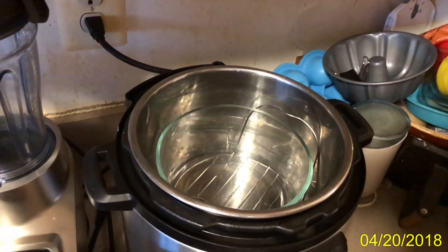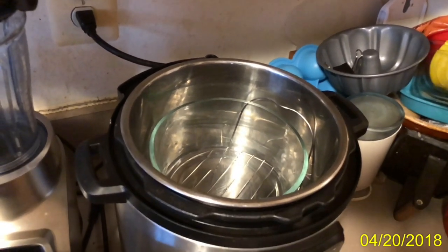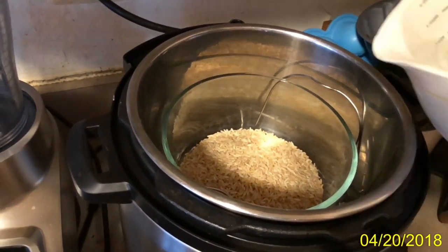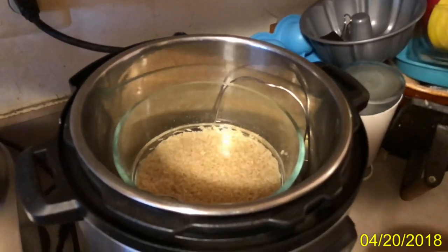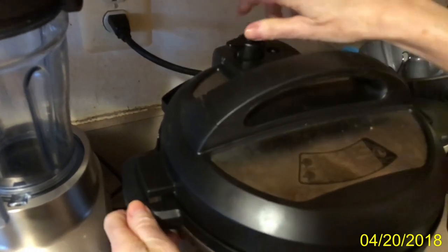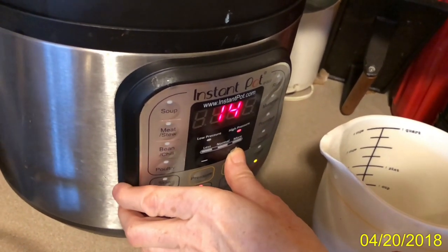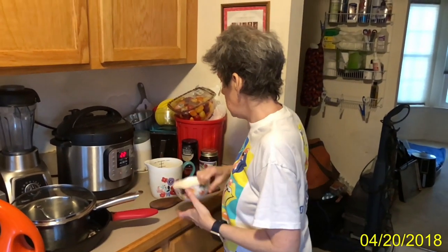As we can see, I have the trivet set up with some water and a bowl — it's an Anchor Hocking bowl, I think. This is how I do pot-in-pot. That's a cup of brown basmati rice, and a cup and a half of water with a little bit of salt in it. I'm going to lock the lid and set it to manual for 22 minutes. After 22 minutes, I will do a 10-minute natural release, and that'll be that.